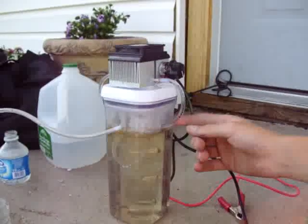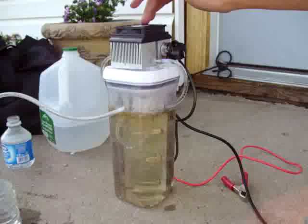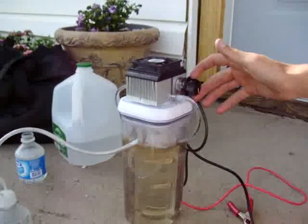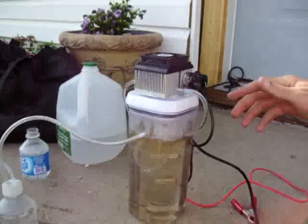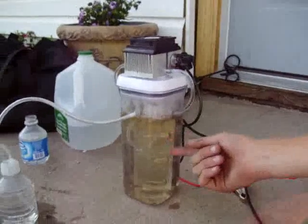I also attached this cooler to it. It's a CPU fan cooler I pulled out of my old computer. And I attached this potentiometer to it to regulate the fan speed. Water flows through this tube to cool off the generator.